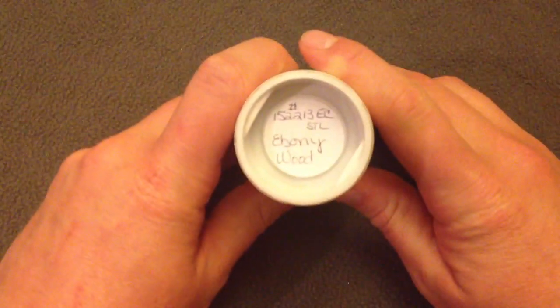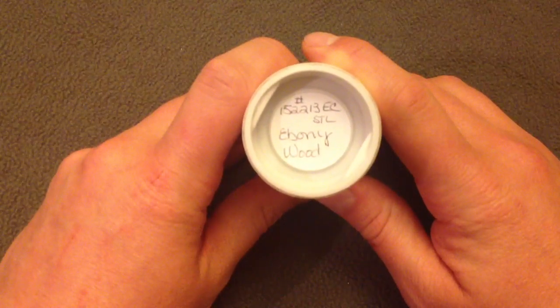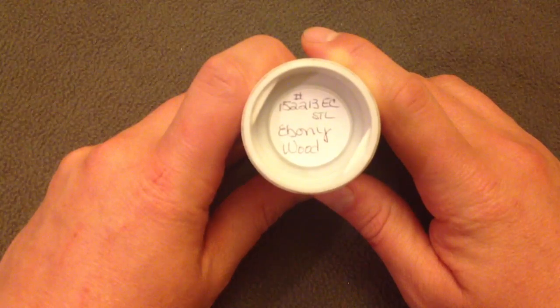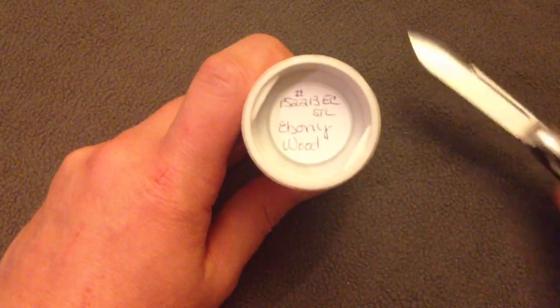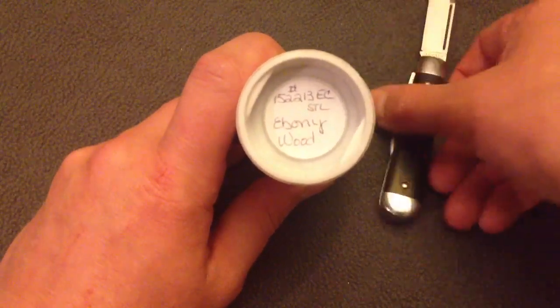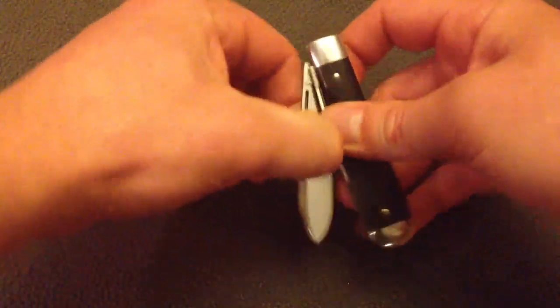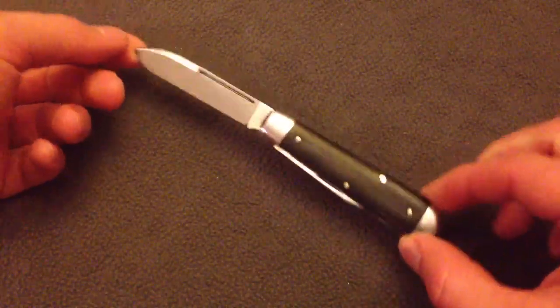The model number is 15-22-13, ebony wood. The only thing I know you can pick different would be a spear point or a clip point main blade, or with or without the rear bolster or butt cap. Overall, this is a 3.5-inch pocket knife, great for EDC size, and extremely comparable to what you would find on the custom market. This is a higher-end pocket knife without having to pay higher-end prices.